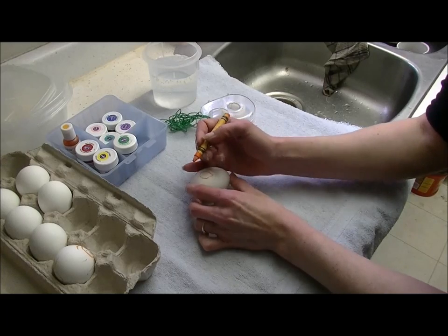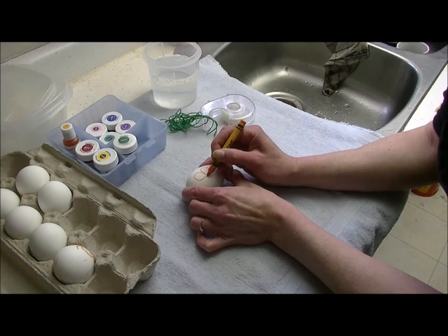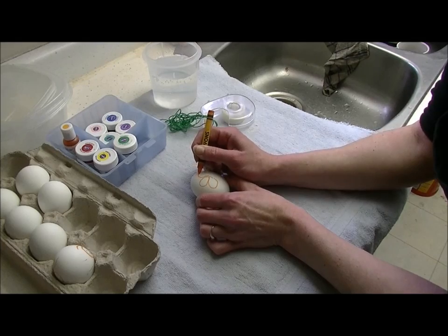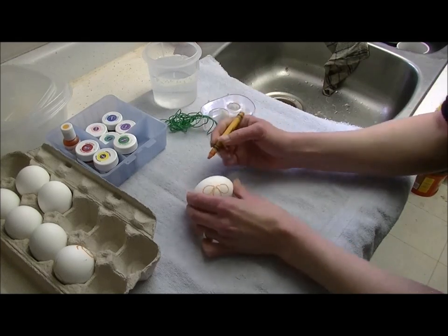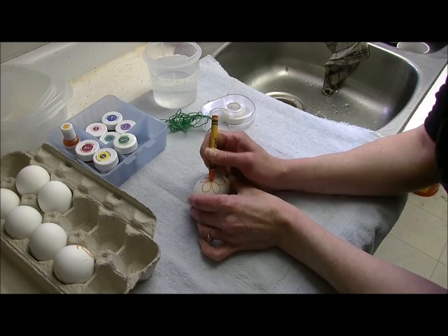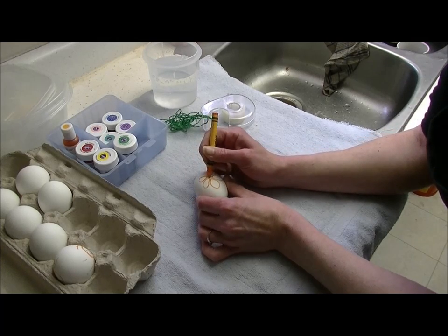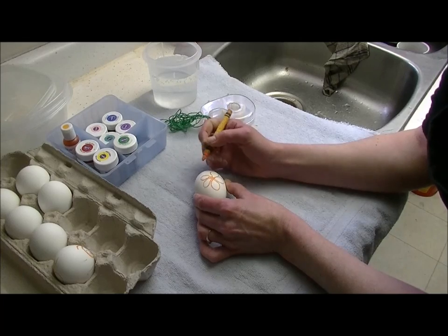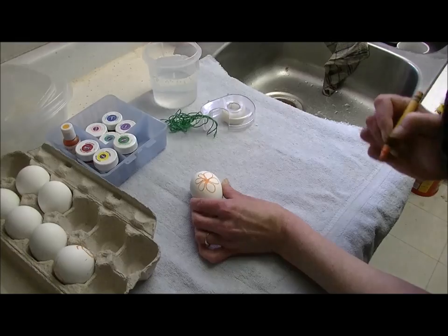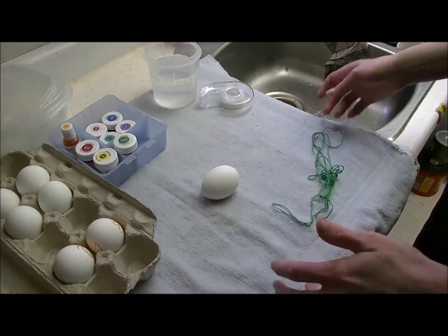Drawing on eggs with crayons — saw it on the internet, it must be true and then it'll work! It's like those drawings when you're a kid and you scribble all the crayon on, then cover it with black, scratch the black off, and you've got this really cool picture. Then you dip it in the food color and your little crayon drawing will show up.